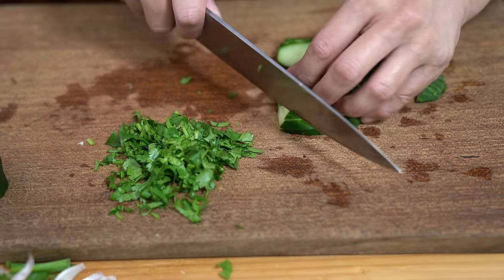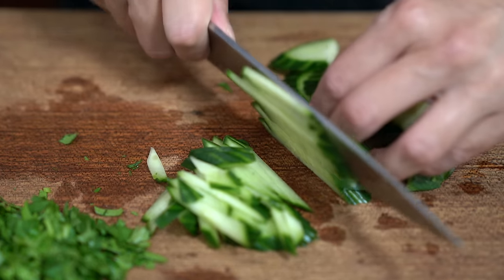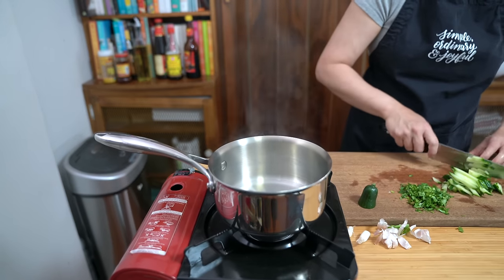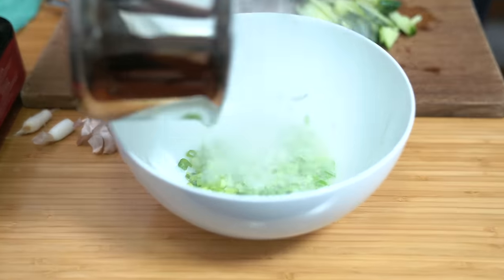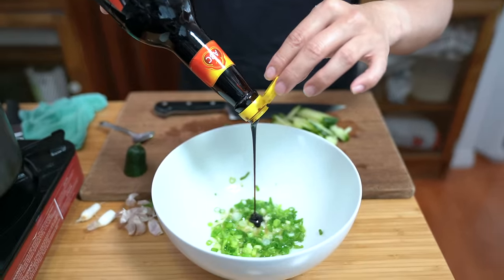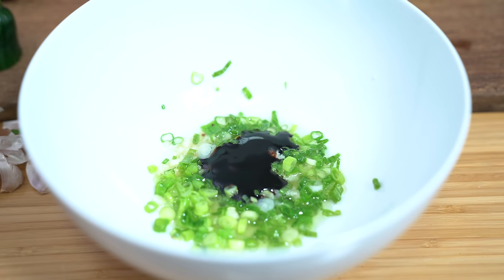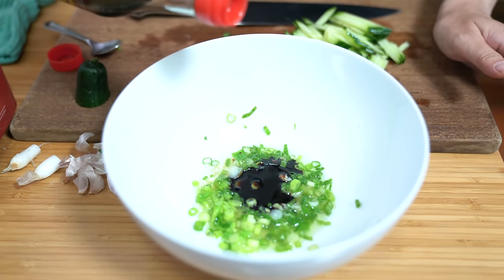I'm just going to cut these into matchsticks. I'm using half of a seedless cucumber — we call these English cucumbers here. When your oil is hot, turn it off — it only takes about a minute. Pour this hot oil over your green onions and garlic in the bowl, which will cook them a little bit. Now making the rest of the sauce — the noodles are done. Adding a tablespoon of kecap manis, which is a dark sweet soy sauce. If you don't have it, use regular soy and add some sugar — it really does have a distinct, almost molasses-like flavor. Adding a tablespoon of regular soy sauce.